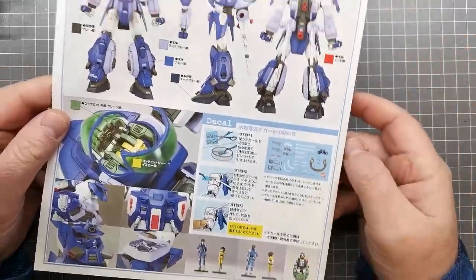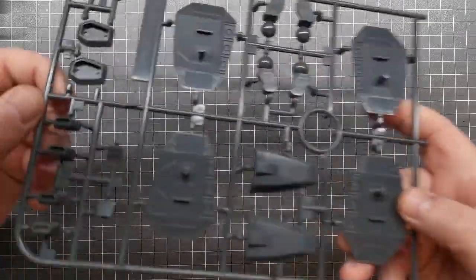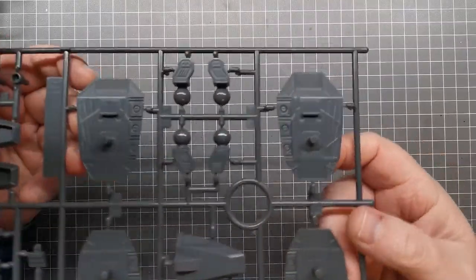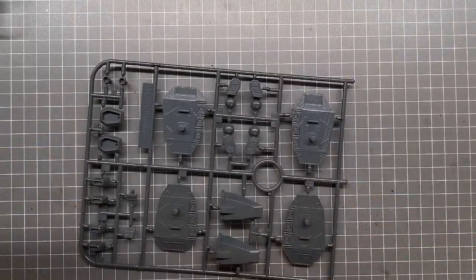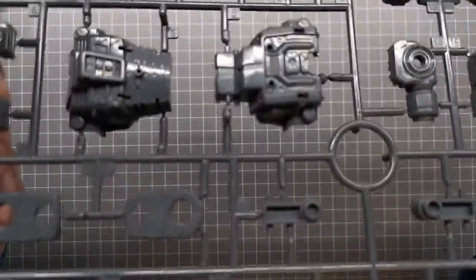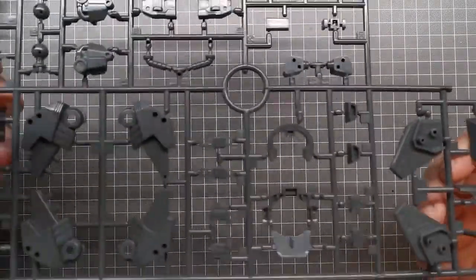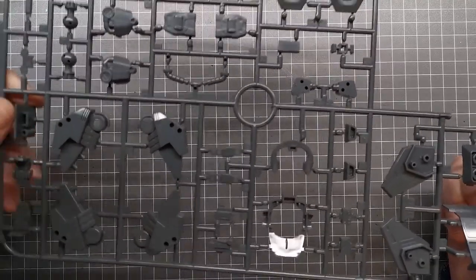It comes with a couple of figures, and of course, being 1/48 scale it's not the same scale as a master grade Gundam. Let's have a look at the runners. The frame parts are in grey, and in typical Bandai fashion there's lots of detail, really well engineered, and zero flash as you'd expect. There are a number of grey runners, and I should say the box is quite sizable — quite a hefty box with quite a few sprues in it.